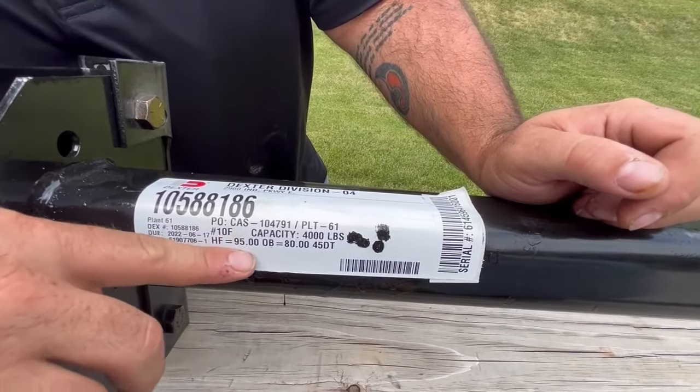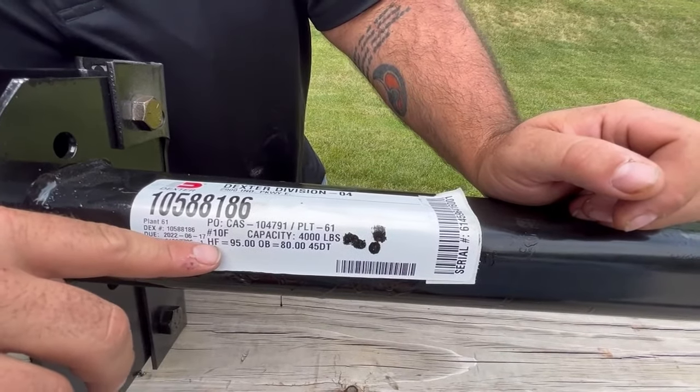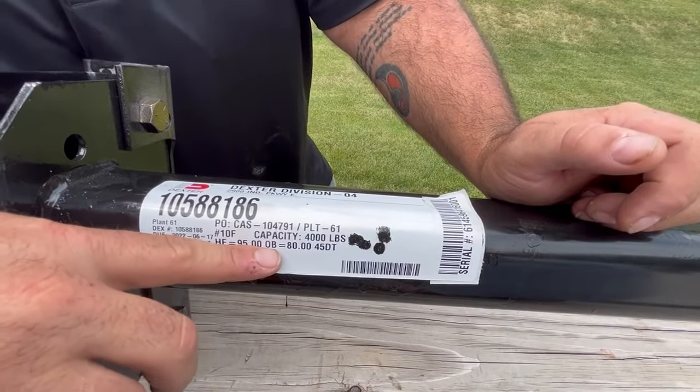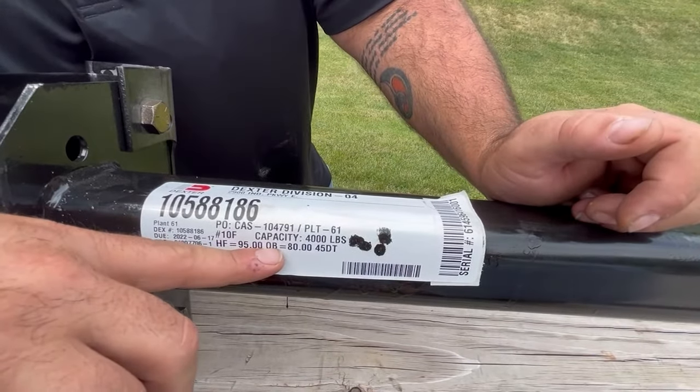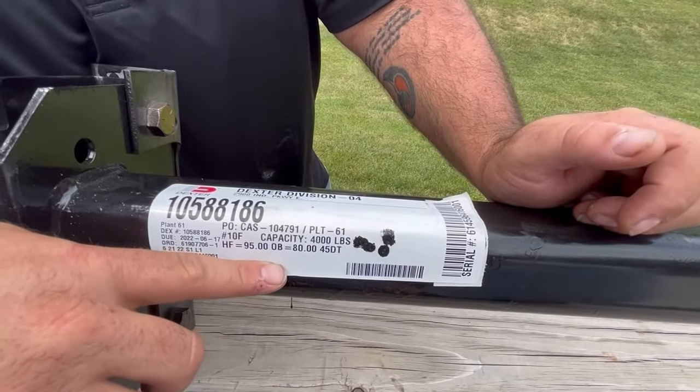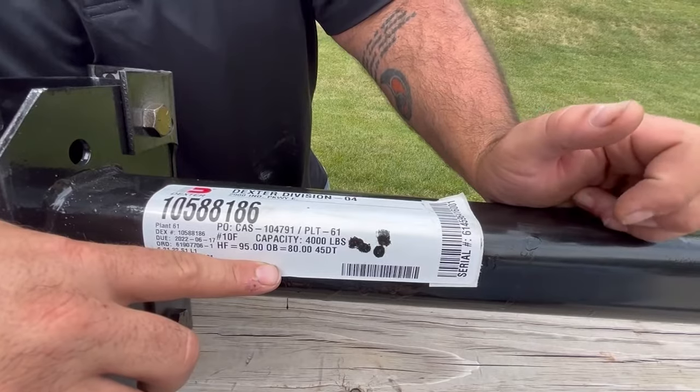Next, we have the overall dimensions of the axle. We have the hub face and outside of bracket measurements. If it was a sprung axle, you would have a spring center dimension here. This bottom location here would normally be your never-adjust, if you have that application.